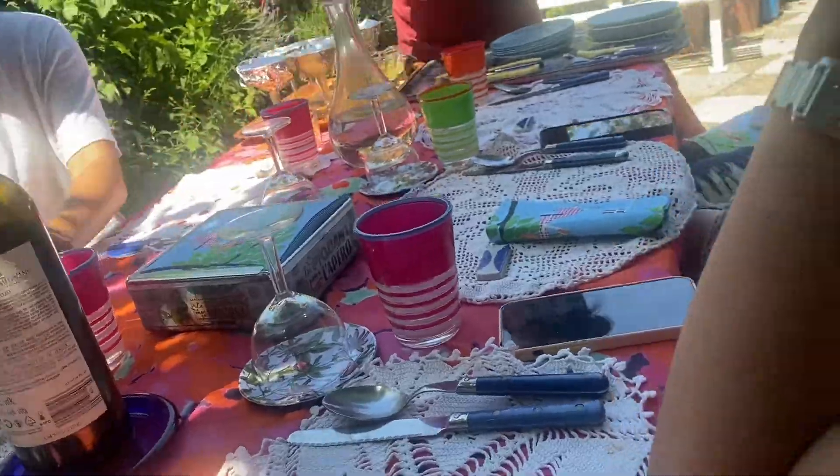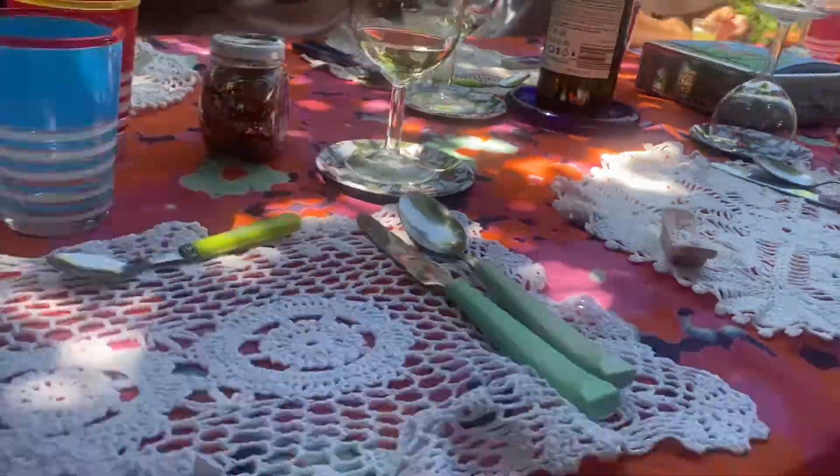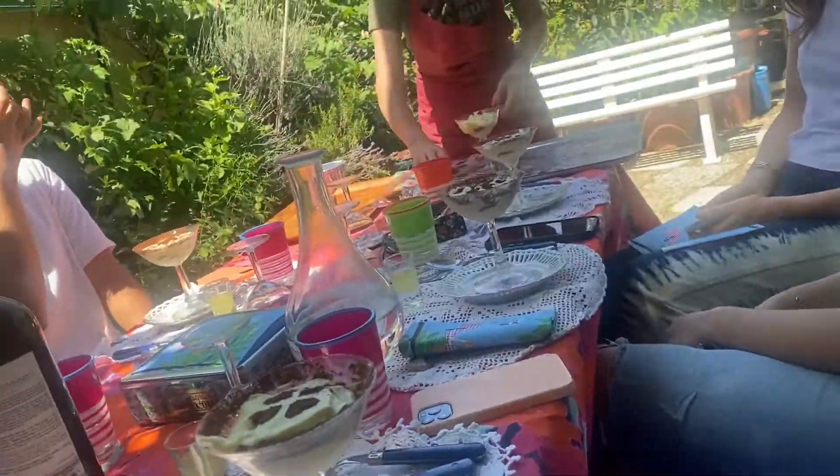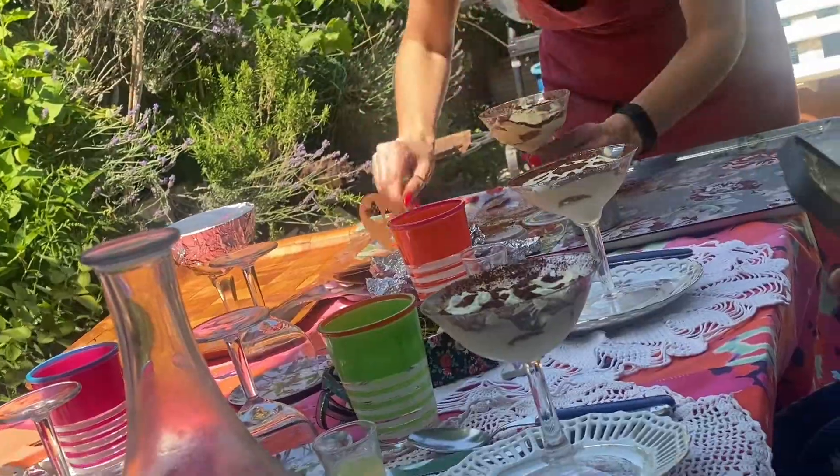After that, we just sat outside and everything that we made earlier that day, we just ate it. And obviously we had some wine, we had some water, and we had that little shot. I can't remember what was in it, but it was not that strong but it was good. And I made this — it was so cute.